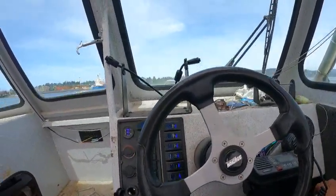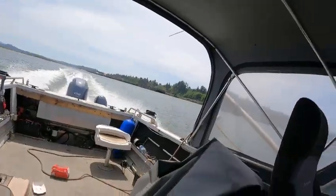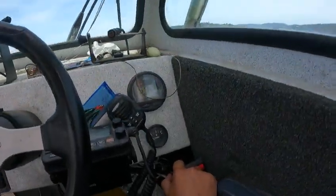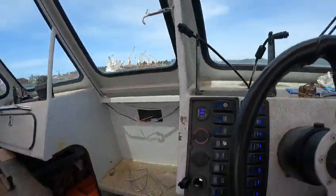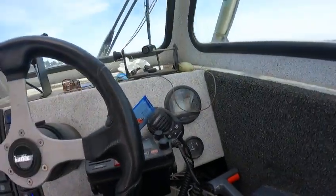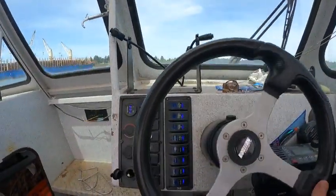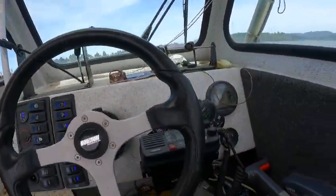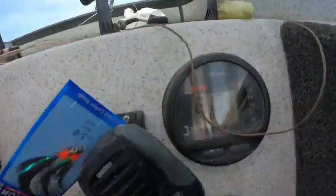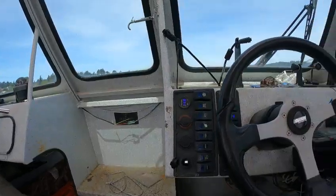And then when you hit it, it goes — turns 6,000 RPM. Got a new trailer — proud of you there buddy. Take your hands off the wheel at 6,000. It goes like a cat.